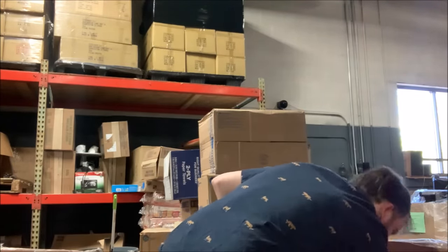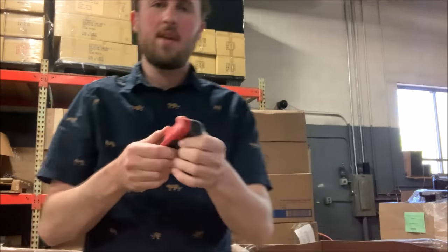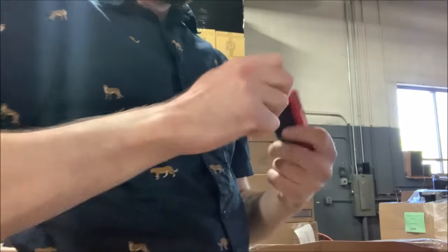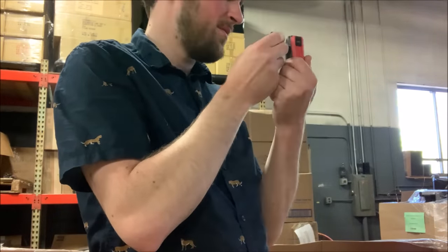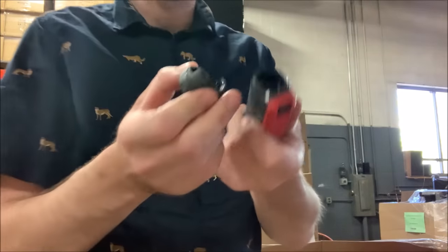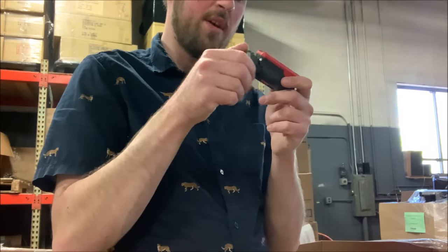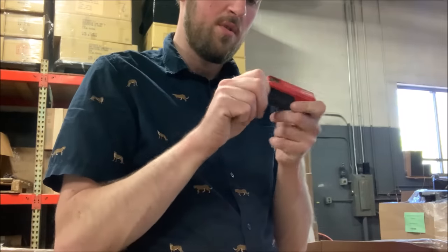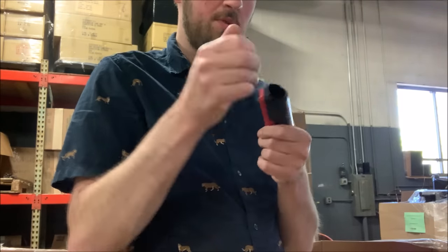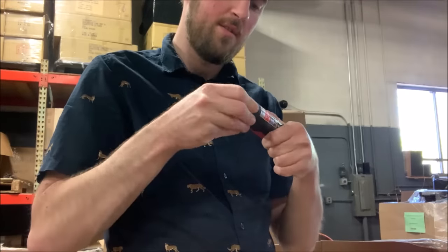Let's see — this I think is just a little USB charger that takes... what kind of battery does that take? It looks like a battery goes in here, but it looks too small for a C and too big for a double A. I am not sure what the purpose of this is.